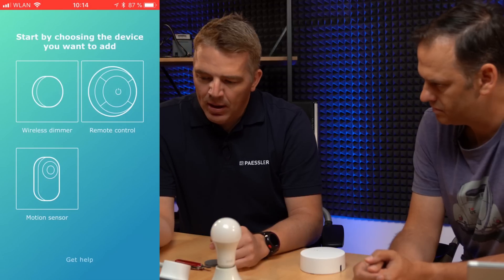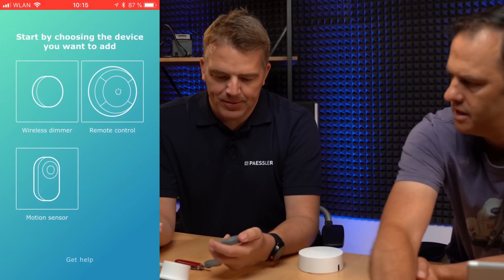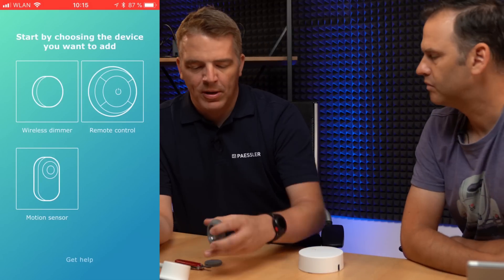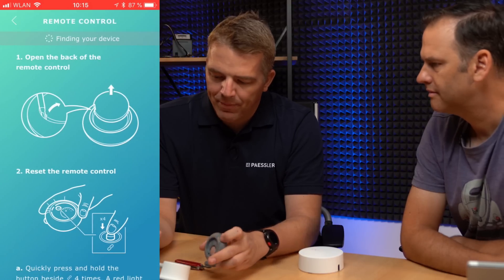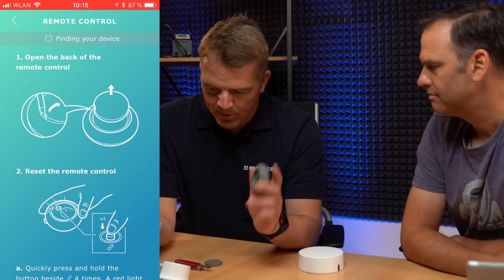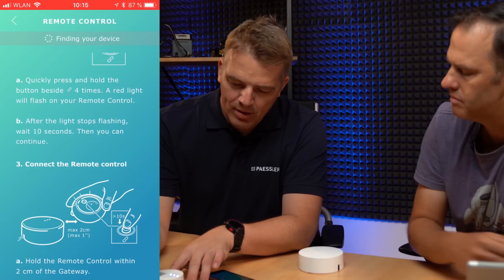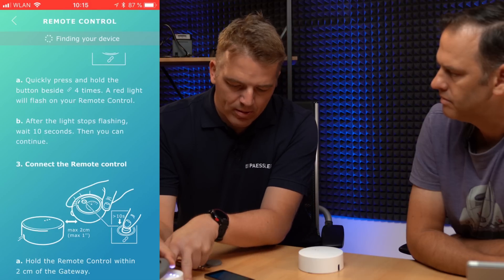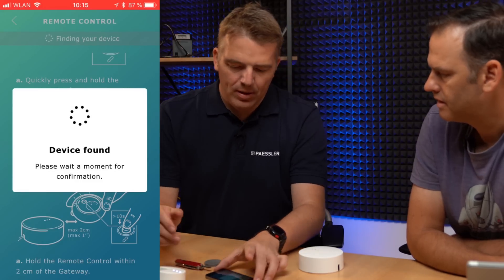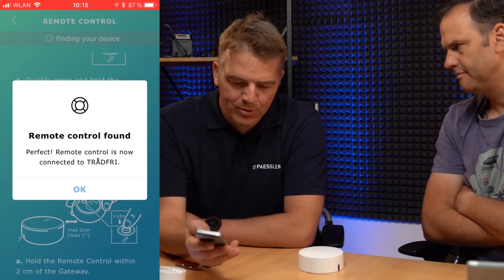Next we need to add this remote control to the TRADFRI gateway. Move the light away so we don't accidentally pair to it. The pairing uses something like NFC, so you need to get really close to the device. Select the remote for pairing — it says to reset the remote, which we already did. Press the small pairing button and hold it. Device found! Remote control is now connected to TRADFRI.